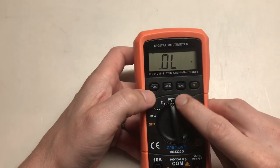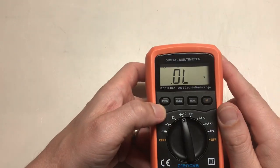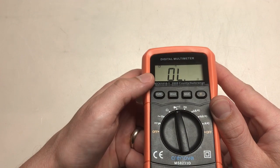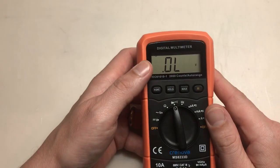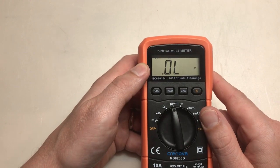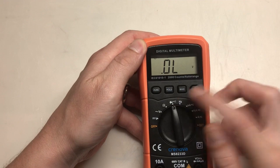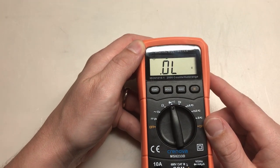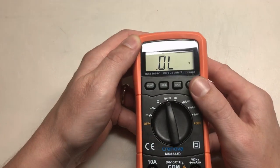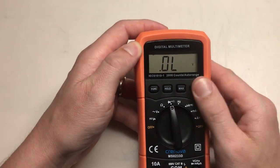It's got this function switch, really used for the diode and continuity. It starts in diode mode; press function and it goes to continuity mode; press function again and it goes back to diode mode. It's got the hold function, which allows you to hold the voltage you're measuring. The max function allows you to measure and hold the highest value. And it's got a really bright screen.